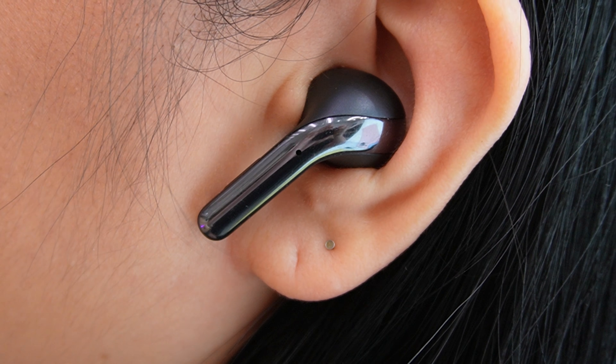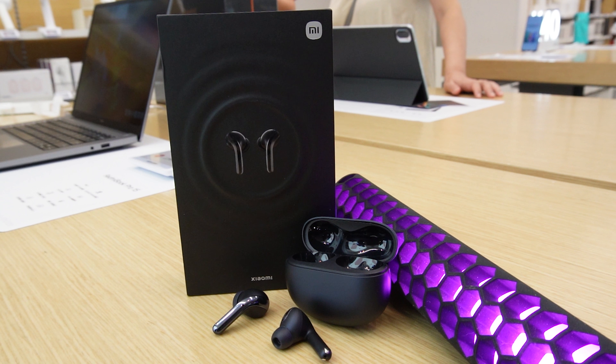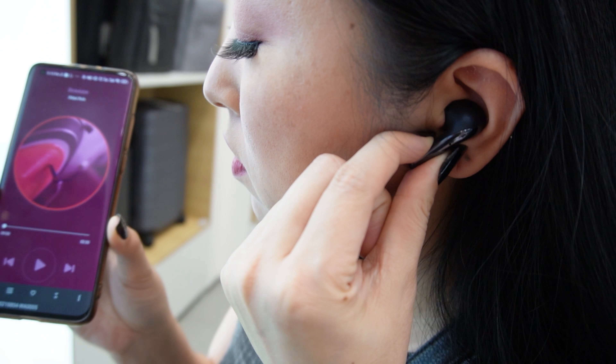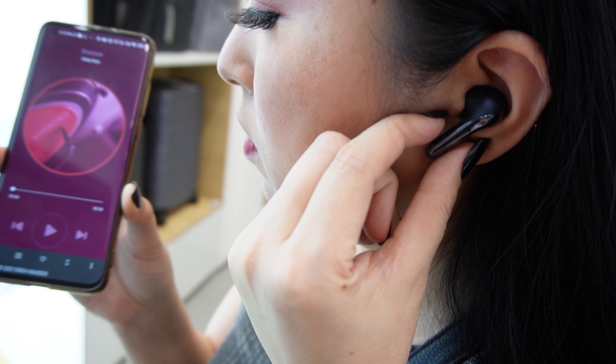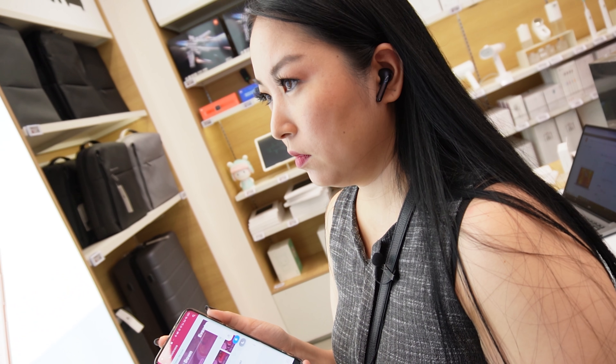Regarding noise cancellation, it updates 3 times per second, automatically adapting the best noise cancellation for the environment you are in. The sound is well balanced. When you set it to the maximum volume, the sound is loud and remains undistorted.